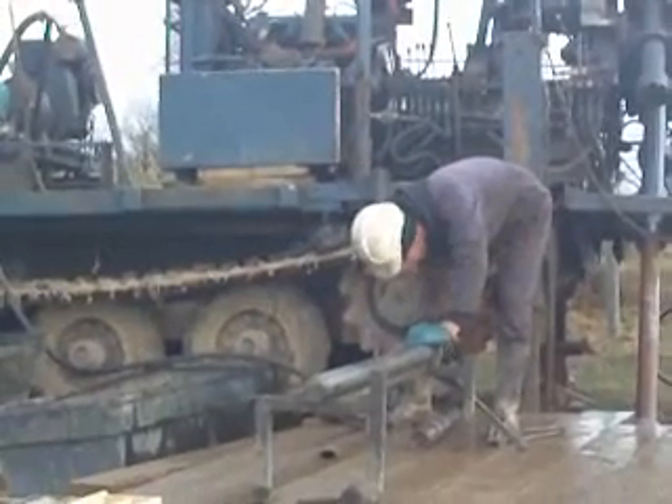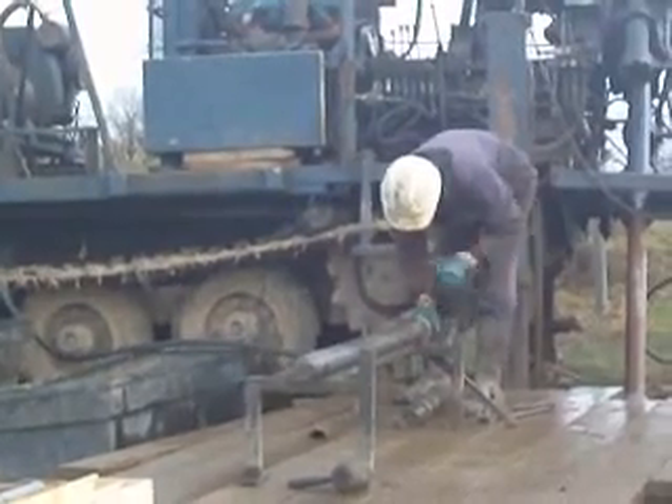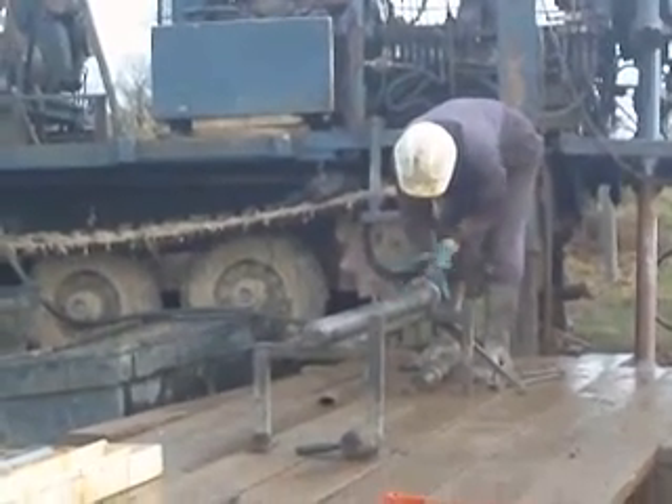He puts in a plug. The plug is so when he attaches the water, the plug in the water gets pushed off. So he'll take off this at the end there.